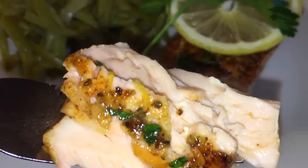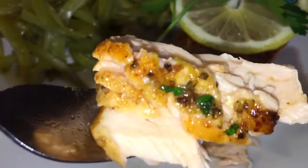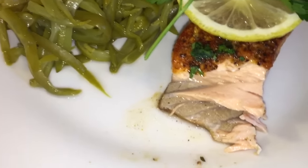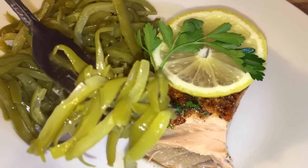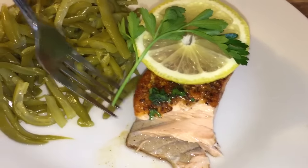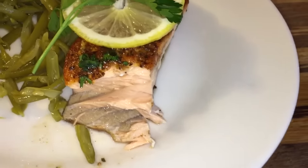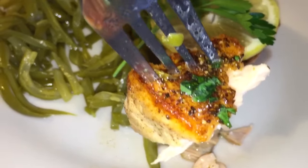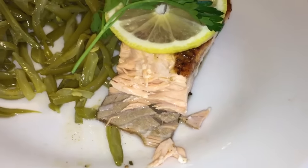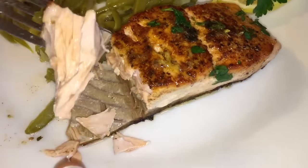Taste right there — you get a lot of flavor right there on the top. Let me know what you think about this video. If you enjoyed this video, give me a thumbs up. I didn't come to play today. Got to have some green beans on the side, some nice fresh string beans. Oh my goodness — look at this beautiful, flaky, tender, flavorful salmon. I have outdone myself.